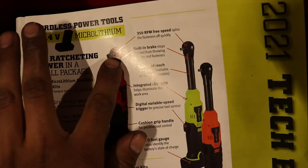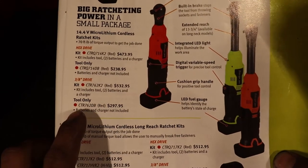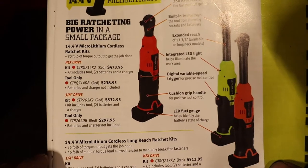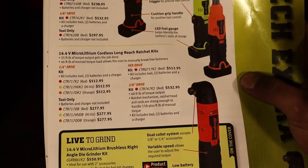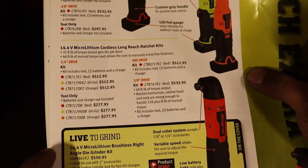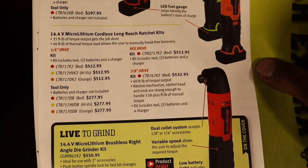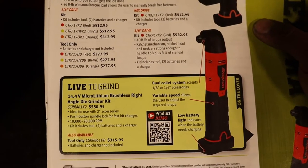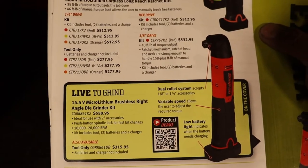Hex drive, which is this one — $473 tool only, $238, and a 3/8 drive kit is $532. Then at the bottom are your cordless long reach ratchet kits. And here is a right angle die grinder for $550 — brushless on that one.